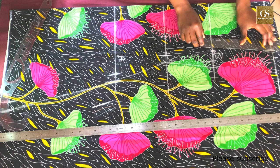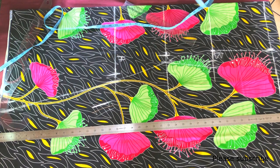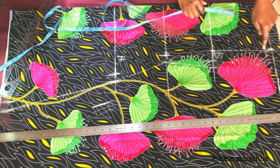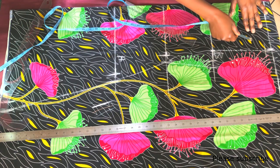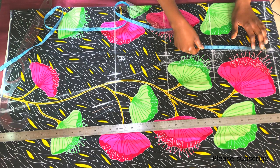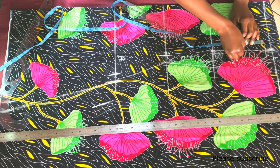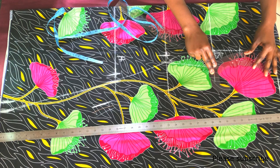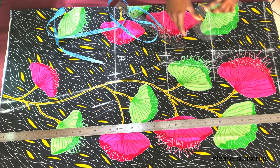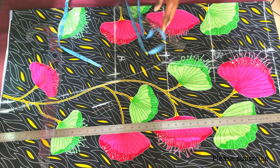Next I draft the armhole. First I join the marks on the shoulder line and the bust line — remember the 7.5 I marked initially. On the shoulder line I come down by 1 inch for the shoulder slant, because our shoulders are not straight. From that mark I measure 7.5 down to the chest line, find the midpoint at 3.25, and connect it to the bust line — that's my armhole curve.